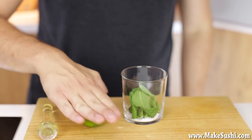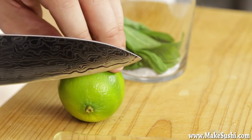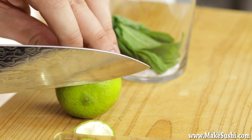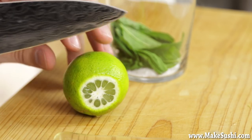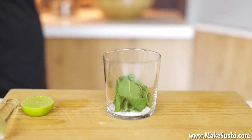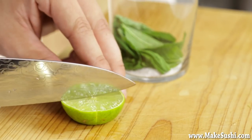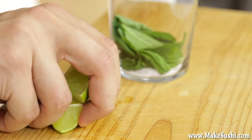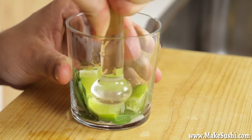Now roll a lime — rolling it releases the essential oils from the skin and the juices on the inside. Once done rolling, cut the sides off and cut the lime in half, then cut that half into quarters or wedges — we'll have four wedges. The recipe calls for three, but these are small so I'm using four. Chuck them in, and the order is very important: sugar, mint, then lime, so you don't destroy the mint leaves.